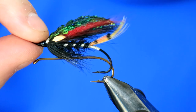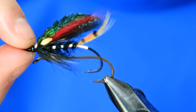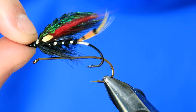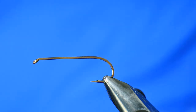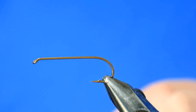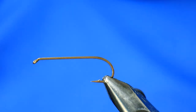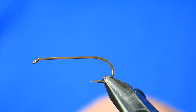So there's the one that John has given me and the one I used for the book. You'll see it's just such a beautiful dressing. I'll be honest, I'm not going to be able to do it justice to that degree, but I hope my interpretation will be of interest and I hope I don't do discredit to John and Terry. So in the vice you'll see John's pattern — he actually likes dressing them on an up-eyed low water salmon hook. I've just got a normal streamer hook in a size 6 in the vice here. Thread is Viva's 10/0 black.